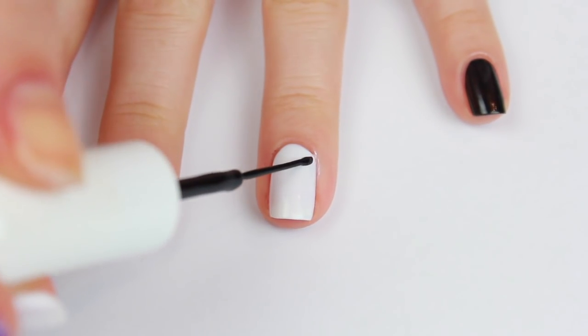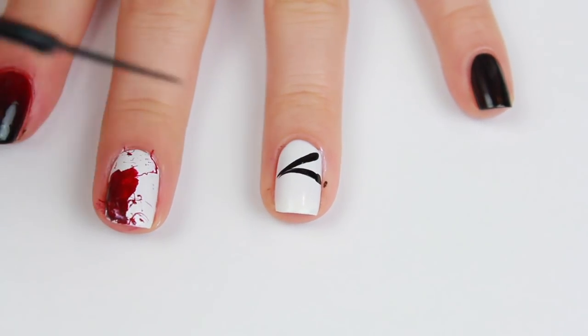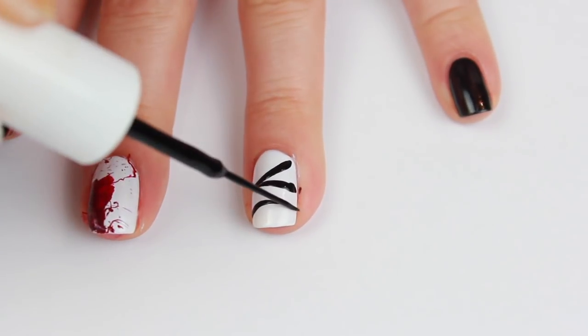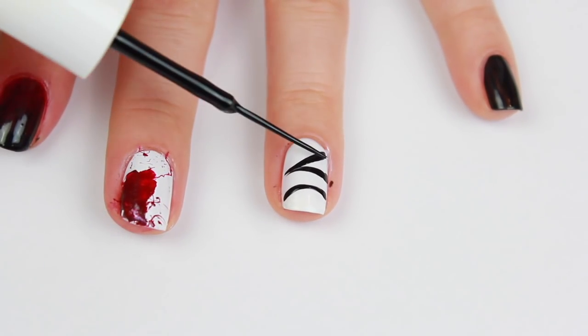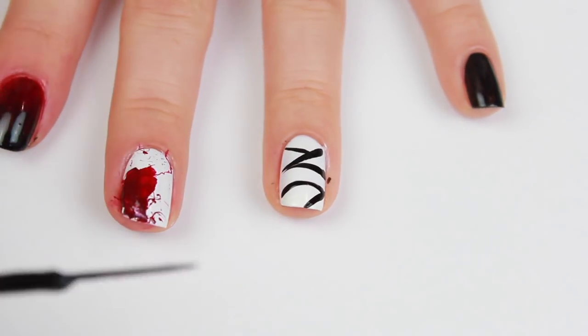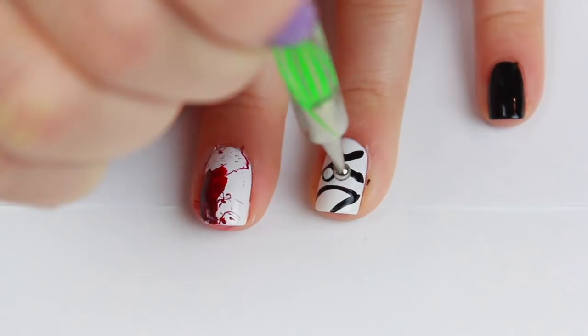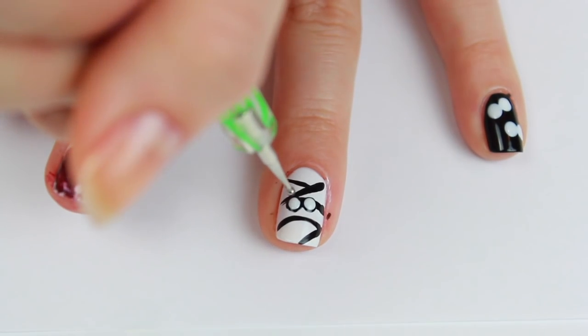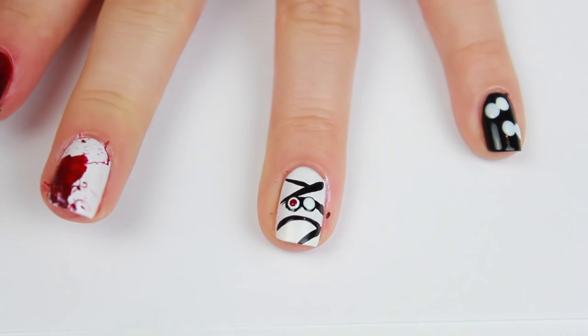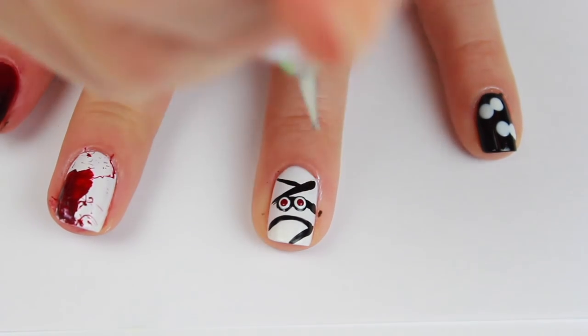Begin by painting your nails solid white and with a thin black striper create horizontal diagonal lines coming from both sides of your nails. It doesn't need to be perfect or symmetrical because it's just the mummy's wrap. For the eyes, create black dots, white dots on top of that, and then red dots for the pupils — and that just looks like creepy Halloween eyes poking through the mummy's wrap.